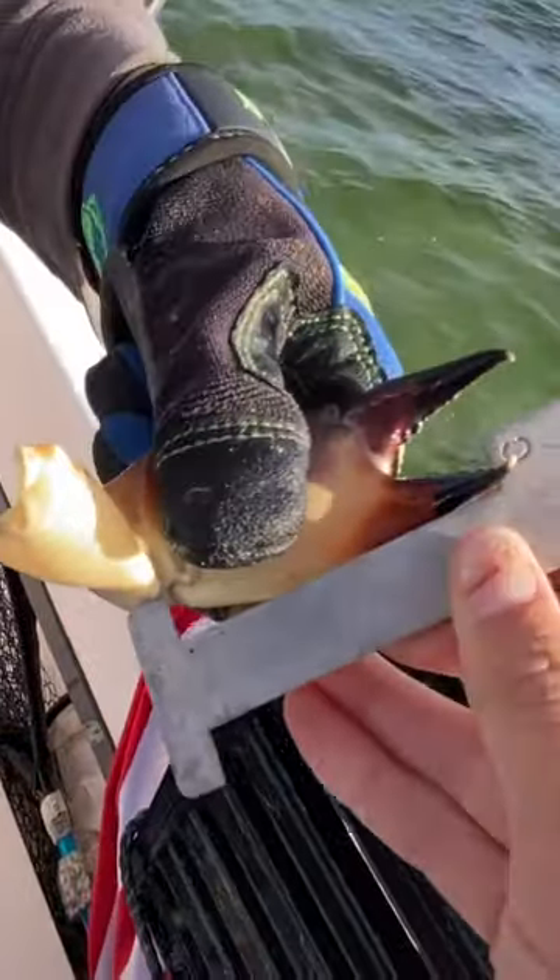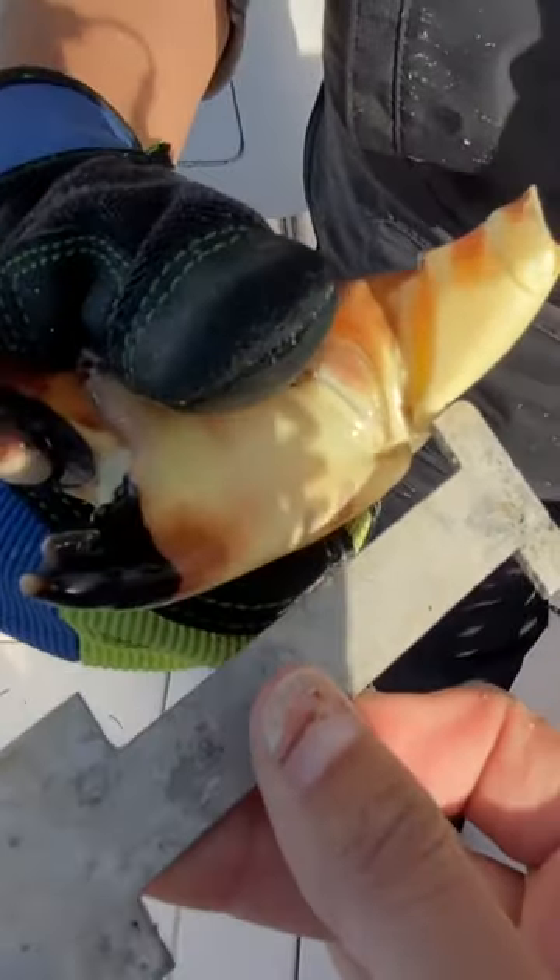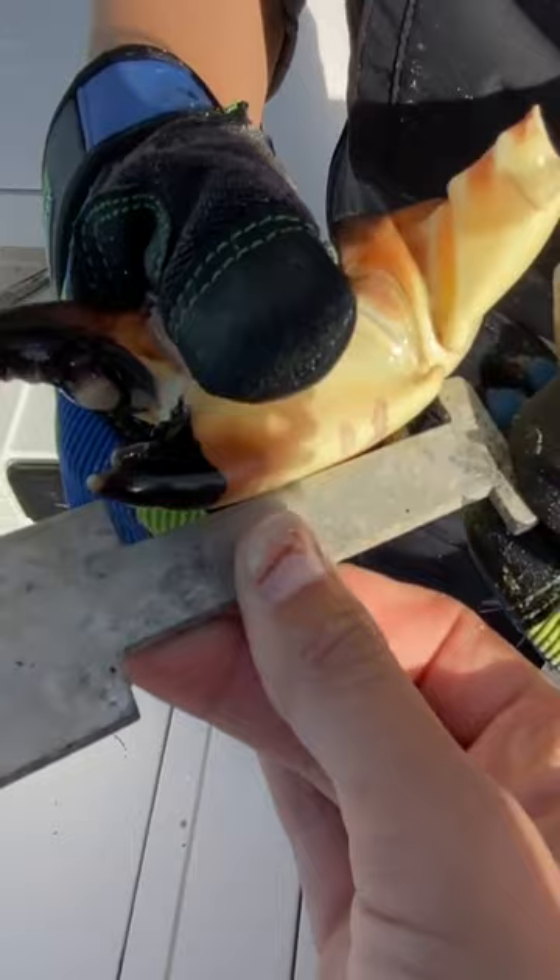Alright, can you measure both these claws, Amanda, and show everybody that this claw is a keeper? So we already know this one's a keeper. That's a keeper right there. This one's definitely a keeper. This one is also clearly a keeper claw.